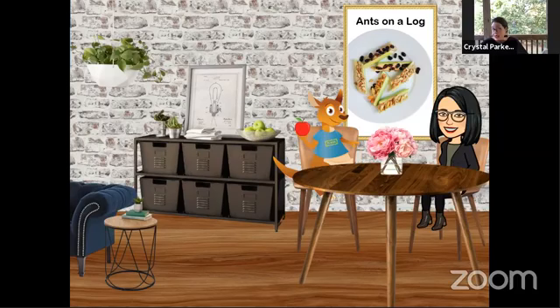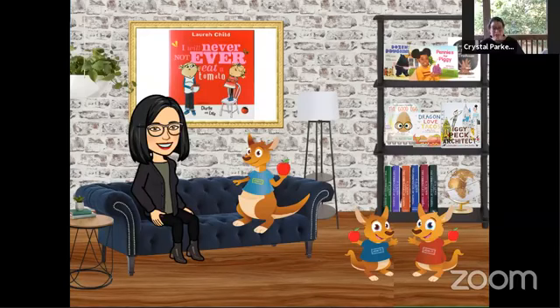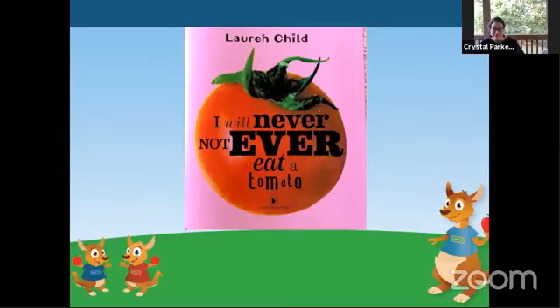Now that we all have our snacks, I think it's time for us to have our story. Let's head over to the story couch. Today we have a fun book picked out, and our friends at our local bookstore shared this one with us. I am so glad that our friends at BBGB told us about this book, because this is a fun one. So today we are reading I Will Never Not Ever Eat a Tomato by Lauren Child.